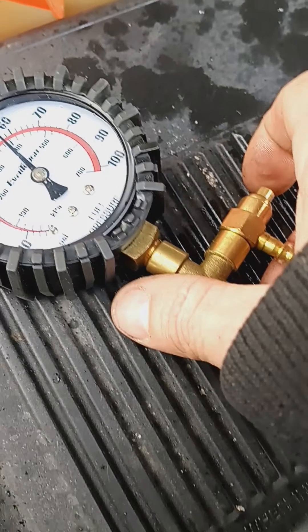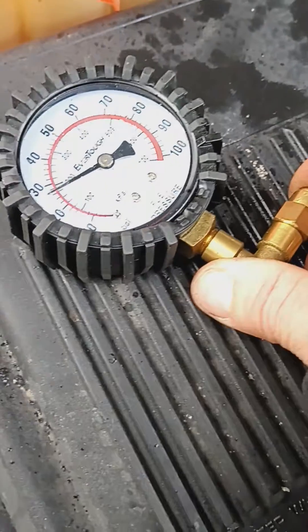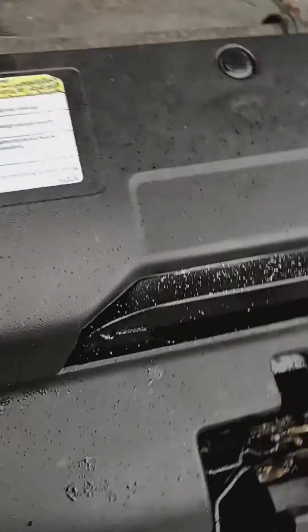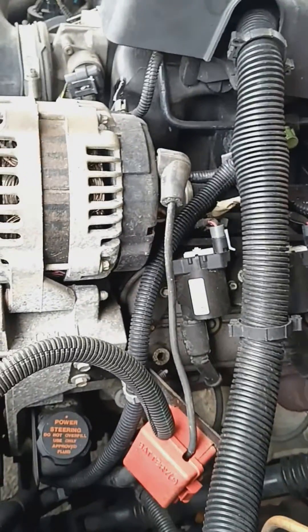And that's good, that's good. So I don't think we have a fuel pressure problem. Tell me what that gauge says when I remove this — if it changes, yeah.